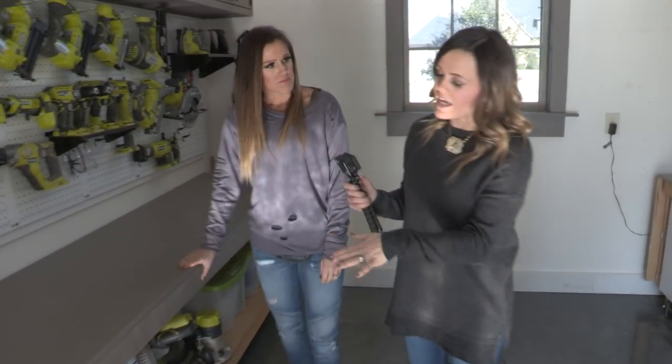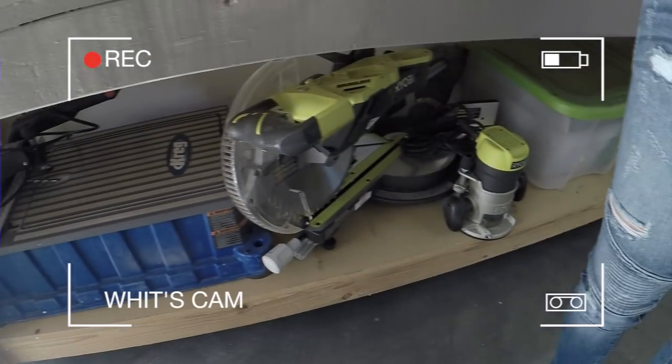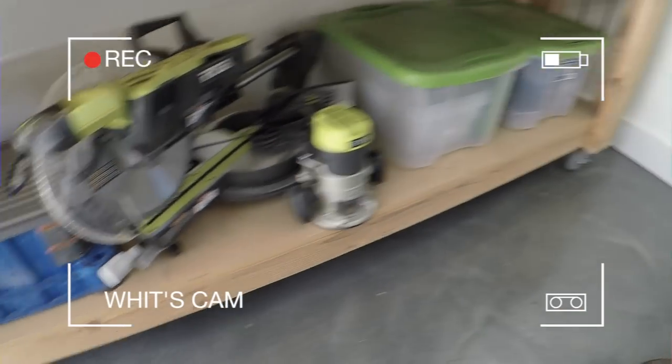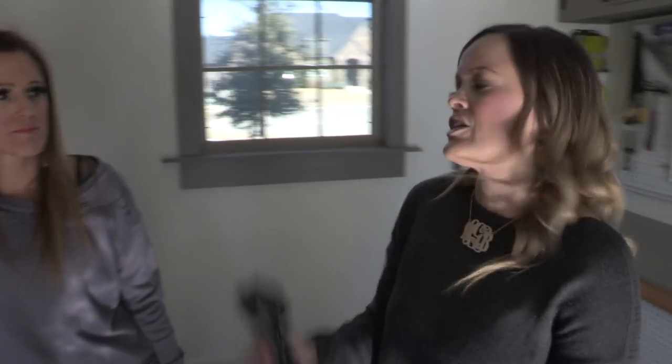We also designed this to have a bottom shelf, so we're able to store our larger tools like the Kreg Foreman. She's got a miter saw, she's got boxes. We can store all of those big things under there, so it just gives us more workspace, which is key.